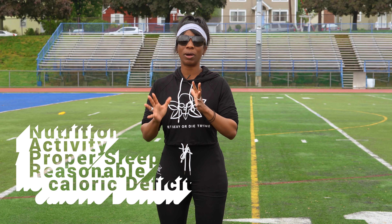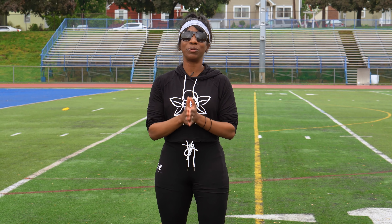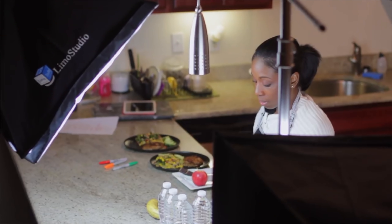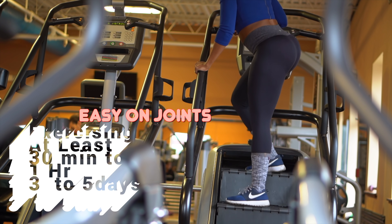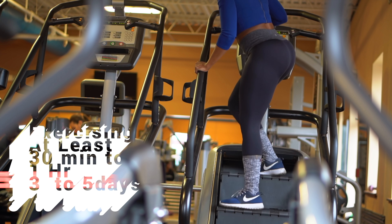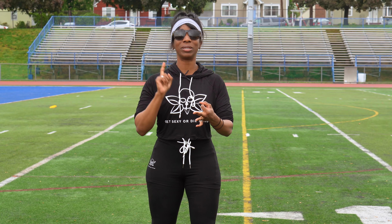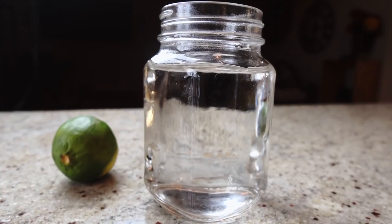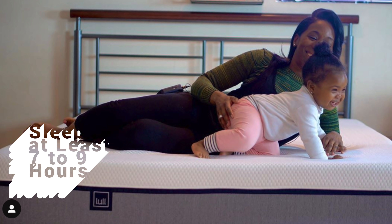When it comes to spot reduction, it's about overall fat loss — you can't target a specific area. To achieve that, be consistent with nutrition and eating quality healthy foods, get at least 30 minutes to an hour of exercise at least three to five days a week, drink enough water — add lime or lemon if needed — minimize sugary drinks, and most importantly, make sure you're getting enough rest, or it's going to be hard to see your results.